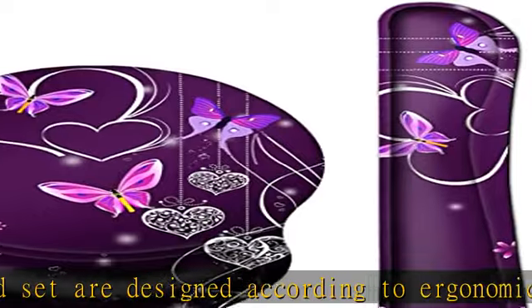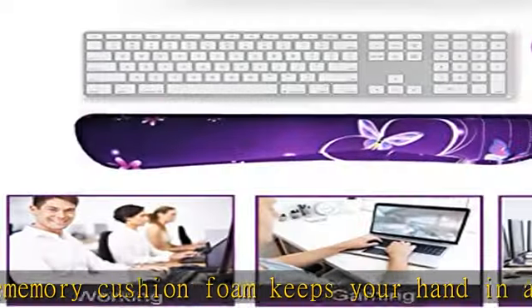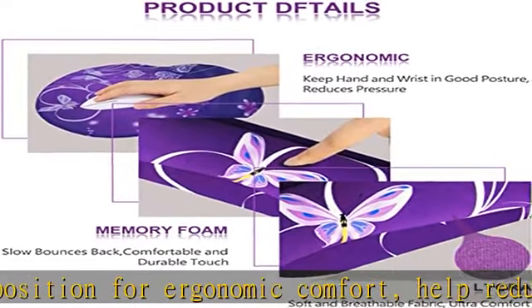Optimized for fast movement while maintaining excellent speed and control. Experience maximum comfort while you surf the web, work in the office, or play your favorite games. Anti-slip rubber base: with high quality non-slip rubber base, the backside of the mouse pad can firmly grasp the desk to prevent any unintentional movement.